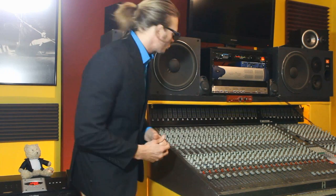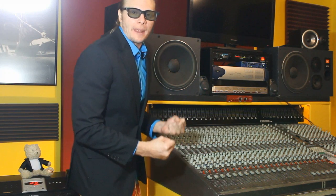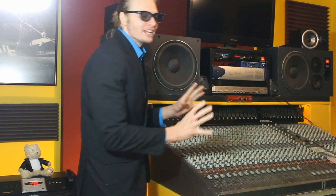They give you a tremendous amount of bass and volume in a little project or even a professional studio. We've got a huge 12-inch woofer here that kicks like a professional soccer player — it's unreal.